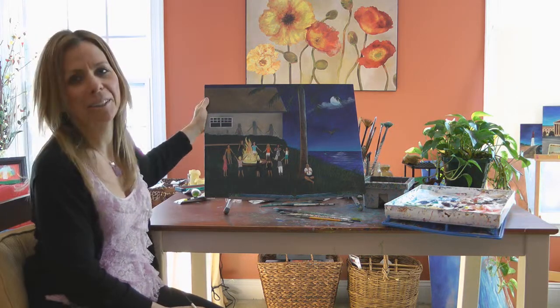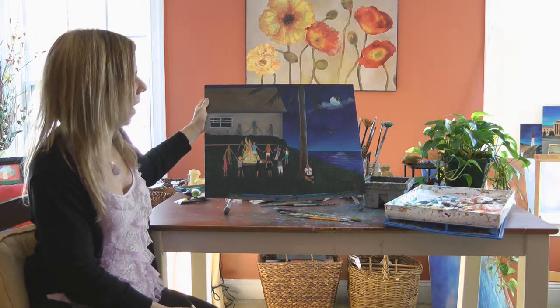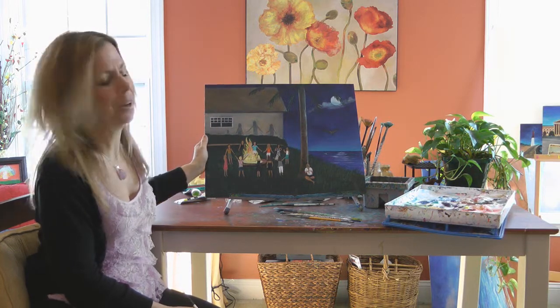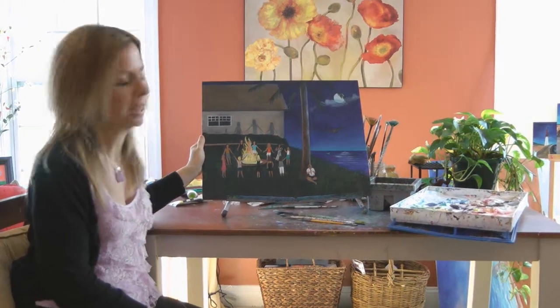I thought I'd share with you how I go about doing a painting. This painting here, called Sacred Ceremony, is from when I was down in Singer Island. As we were doing the fire ceremony, I knew I had to paint this.